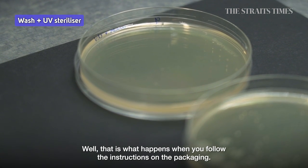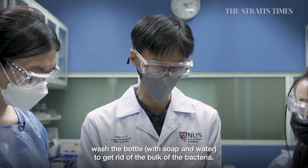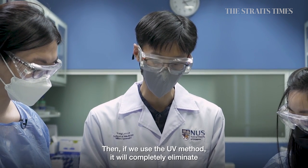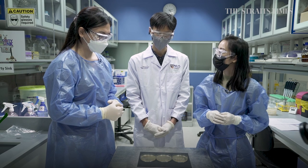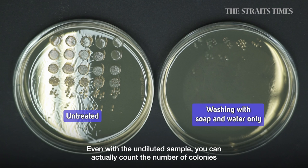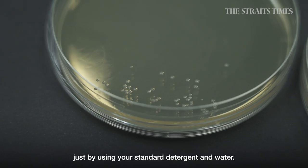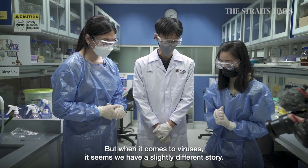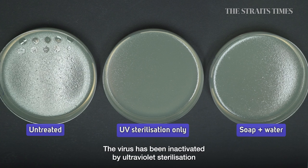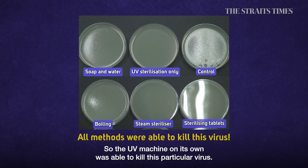However, the last plate is very clean — that's what happens when you follow the instructions on the packaging. You're instructed to first wash the bottle to remove the bulk of bacteria, and then use UV, which will completely eliminate the remnant bacteria. Interestingly, just washing with soap and water alone removed over 99.9% of bacteria — making soap and water actually more effective than UV sterilisation alone. For viruses, the story is slightly different: the virus was inactivated by UV sterilisation as well as by washing with soap and water.